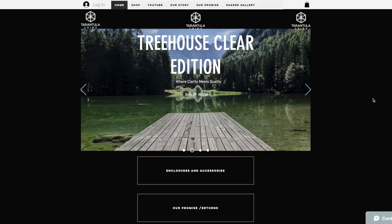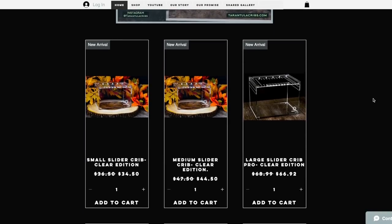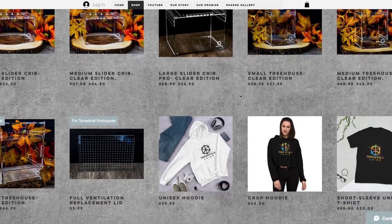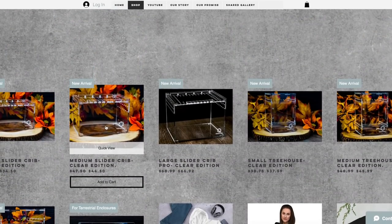Before we get into today's feeding video, I want to take a quick moment to thank today's video sponsor, Tarantula Cribs. Tarantula Cribs prides themselves in producing enclosures where clarity meets quality. These enclosures are stunning — super elegant, lightweight, easy to access — and they really provide your tarantulas with the right amount of humidity as well as ventilation.